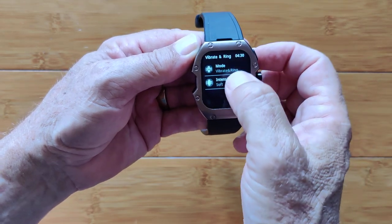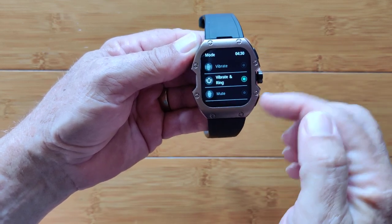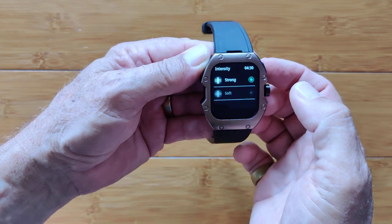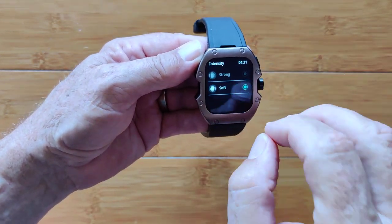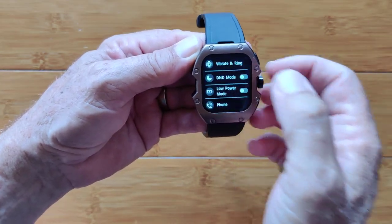Then vibration — your mode where you can have it vibrate and ring, or just vibrate, or have it mute. And of course your intensity: soft or strong. Strong is a good solid sudden jolt; soft is gentle. I keep it on soft pretty much — don't want to be shocked too much.